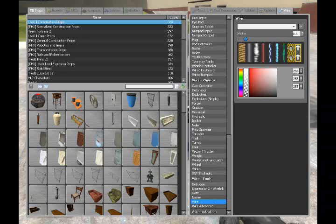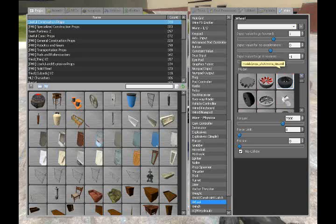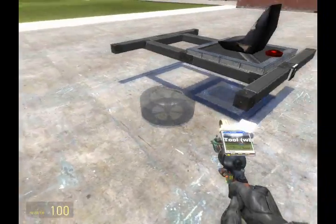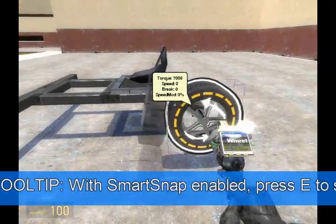Now that we have that out, let's add our wheels, because you can't have a vehicle without wheels — unless you're not building a car. Place them on the axles that I provided for you.